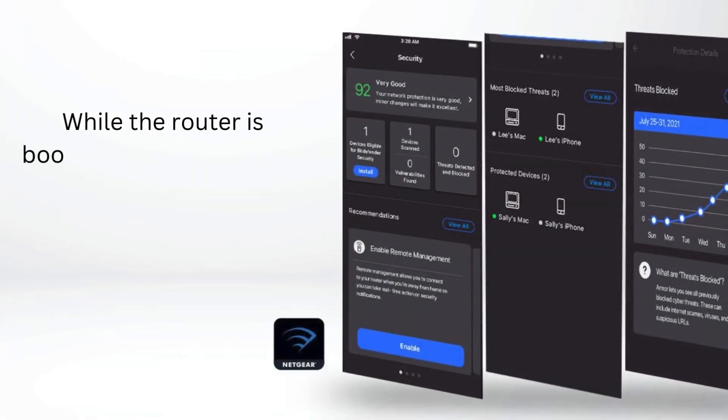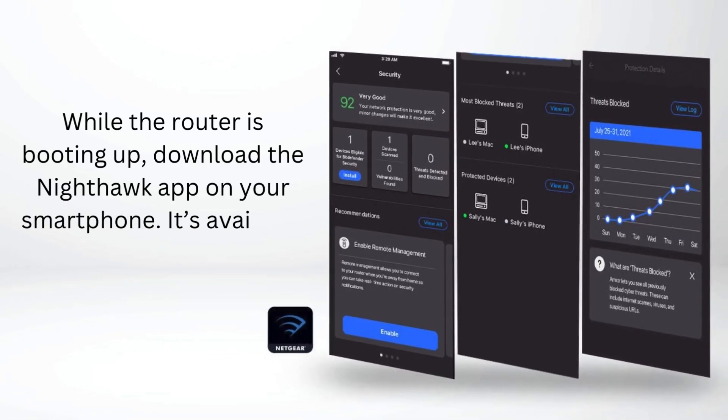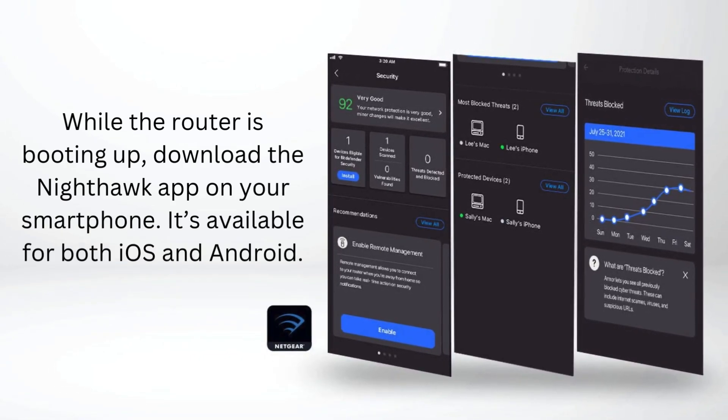While the router is booting up, download the Nighthawk app on your smartphone. It's available for both iOS and Android.